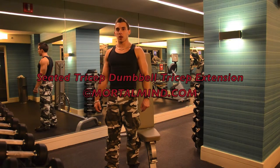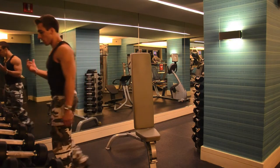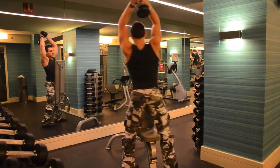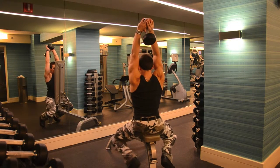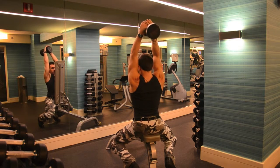Single Dumbbell Tricep Seated Extensions, here's how to do it. Grab a dumbbell — choose a weight appropriate to your level. Sit straight up, keeping your elbows in, bringing the dumbbell behind your head and extending upwards.